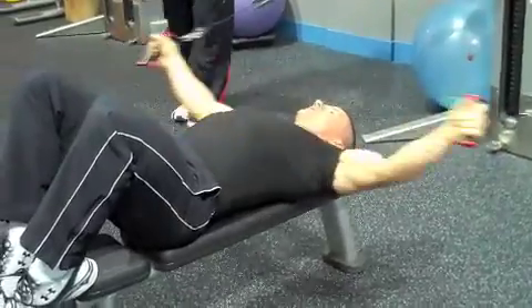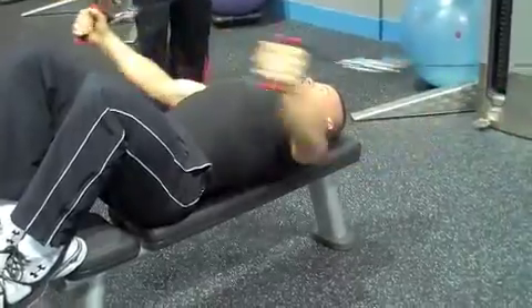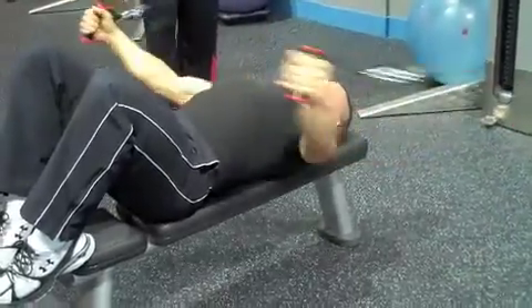You can do these for like 12 to 15 reps. Look at that range of motion — awesome. You get all that activation without all the shoulder strain.